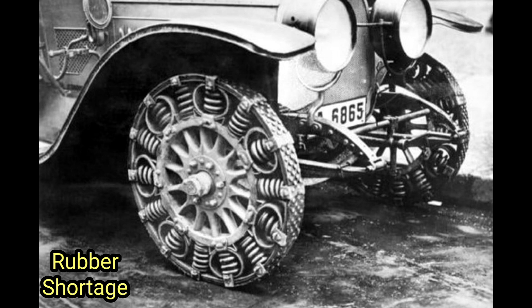Consequently, the steel spring tire gradually faded from use, becoming a fascinating but short-lived chapter in the evolution of tire technology. Nonetheless, the ingenuity of the German engineers in developing the steel spring tire during a time of resource scarcity and technological challenges remains a testament to human innovation and adaptability. Their tire design showcased an alternative approach to overcome limitations and paved the way for future advancements in tire technology.